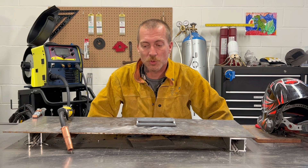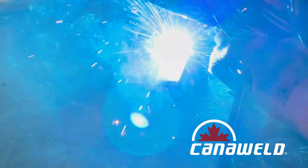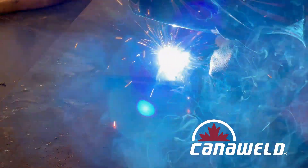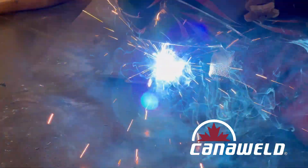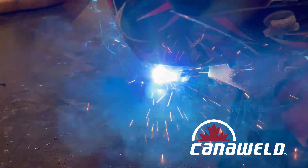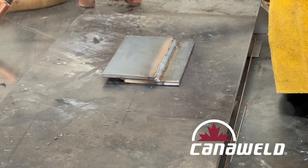So without further ado, we're going to get down and do those welds and then we're going to talk about the difference. Okay, so there was a decent MIG weld with our backing gas — let's flip this over now and turn our gas off.